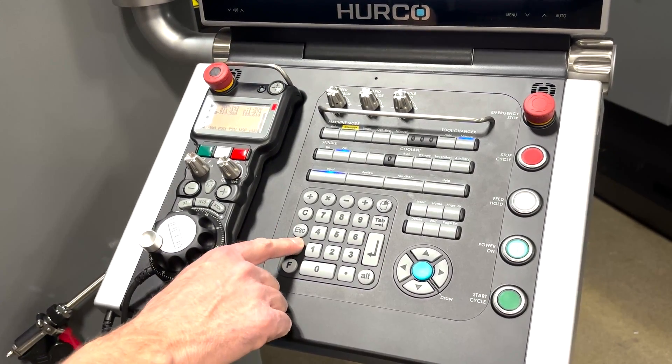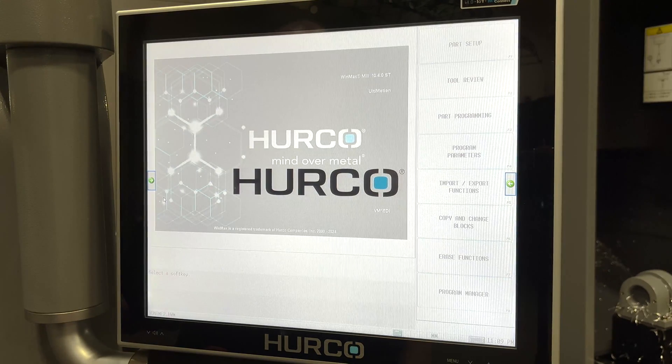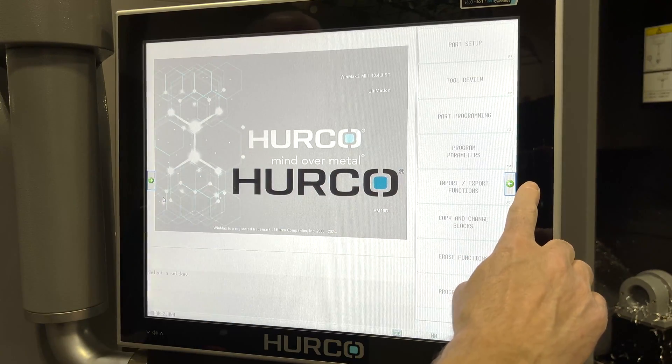To save off these files, we're going to hit the little Herco O button on the control panel keypad. Everything else we're going to do is up on the screen. It's going to pop up two arrows on each side of the screen — we're going to hit the one on the right.